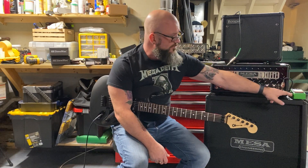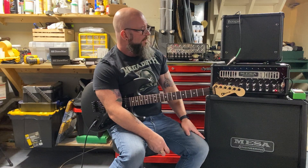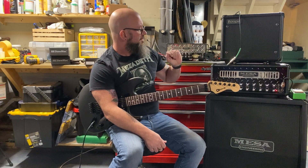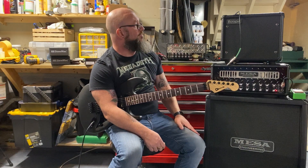I have a Tube Screamer TS9 modified here. It's off right now, but it's in the circuit. Going to play just a couple quick riffs through the 110, kick the Tube Screamer on, then turn this amp off and turn that amp on — Tube Screamer out, Tube Screamer in. Pretty simple.